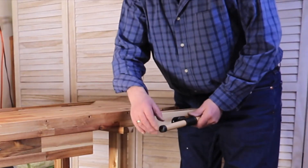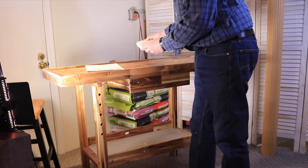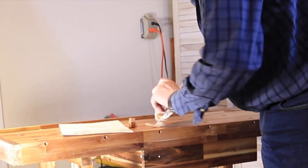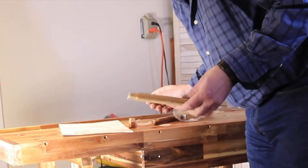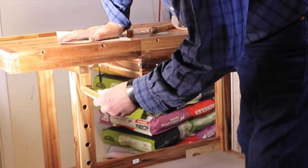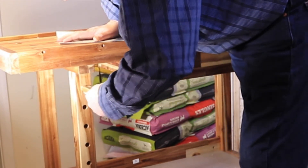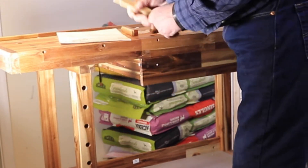Looks like these rubber pieces on the end need some glue. I've got a bunch of stuff left here — not really sure what these are for. These are press fit; looks like you'd have to tap those in place. Not really sure why I need those actually.